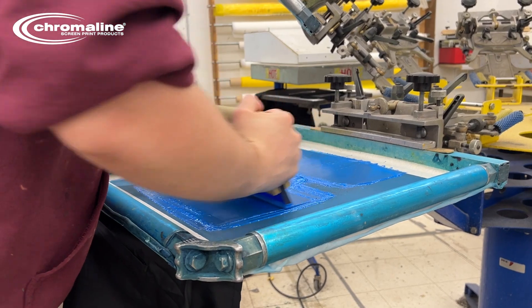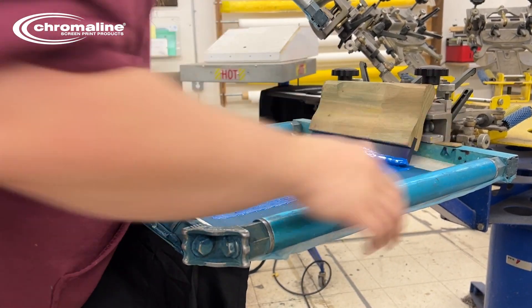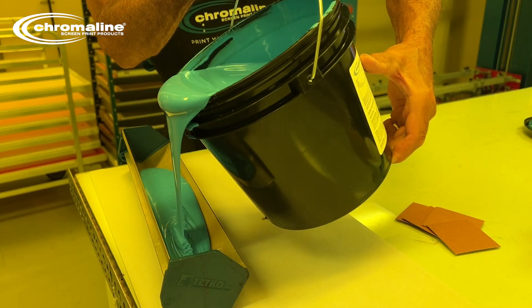HydroX is a hybrid photopolymer designed to work with water-based, discharge, or plastisol inks. It comes in two different options: HydroX Red and HydroX Blue.